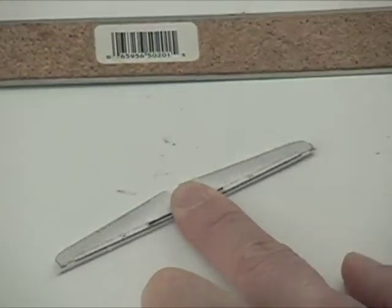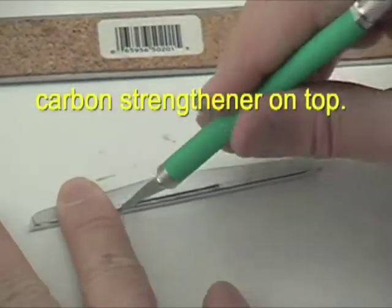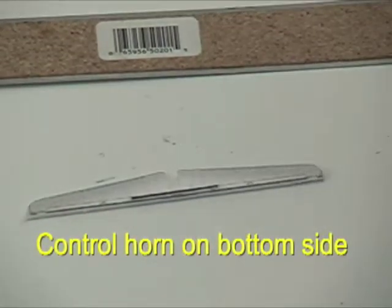Next, we'll add a carbon rod to strengthen the elevator piece. We add it just like so — the carbon rod goes on the top side and the control horn is going to be on the bottom side. There's a little slot that has been pre-cut for the control horn.